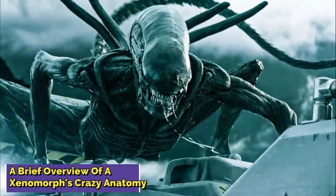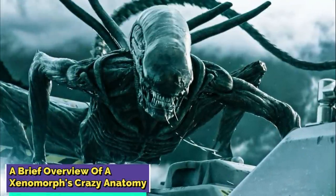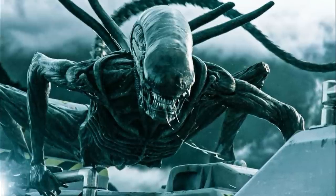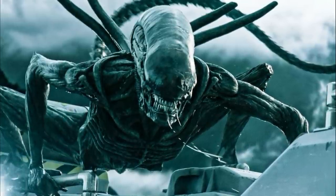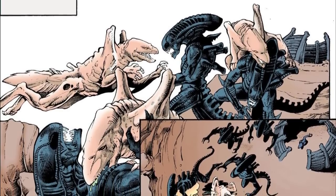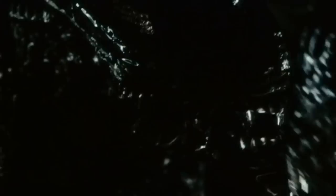A brief overview of a xenomorph's crazy anatomy. The Xenomorph XX-121, commonly referred to as the xenomorph or alien, is an extraterrestrial endoparasitoid known for its hive-based life cycle. Possibly originating from the faraway planet called Xenomorph Prime, the species is recognized as one of the most dangerous and hostile alien entities ever. Reproduction for xenomorphs involves using a host organism.